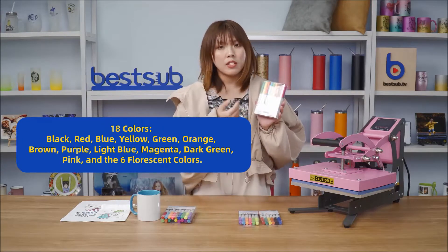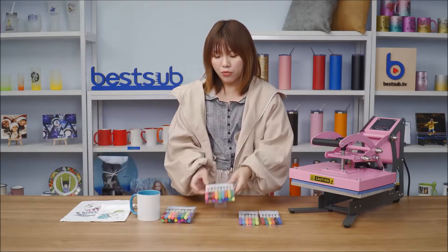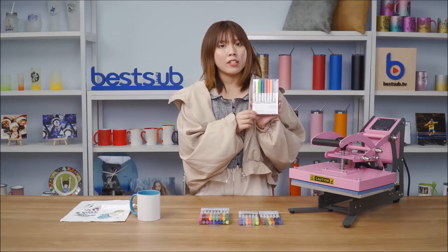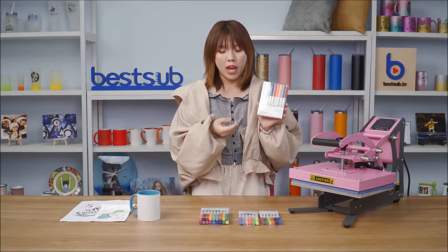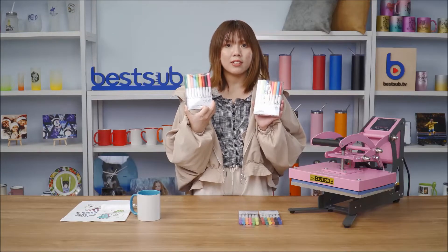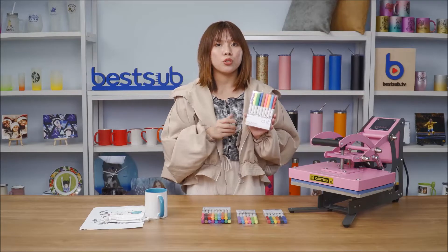If you want all of the colors, you can choose our 18-color set, which includes all the colors in the smaller packs and six more non-fluorescent colors. For the fabric markers, we only have one 18-color set, and its colors are the same as the colors in the large sublimation marker set.